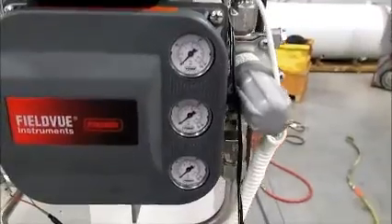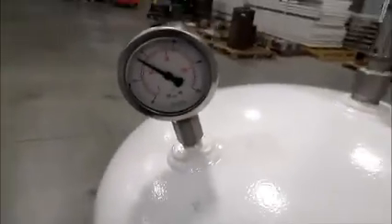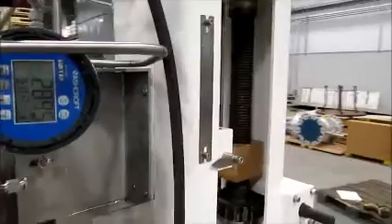As you can see, we have no air supply. Our actuator is closed — we failed it — but we're maintaining pressure on the upper head of the actuator, keeping our valve closed tight.